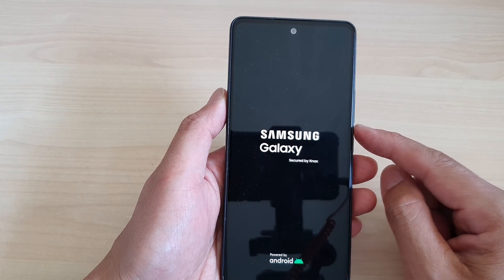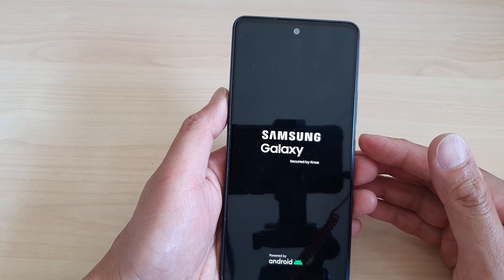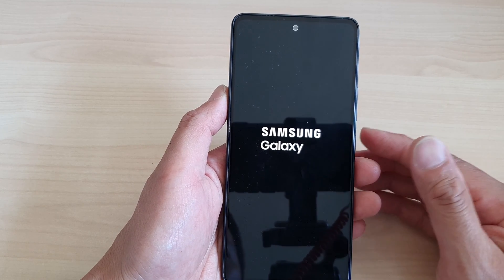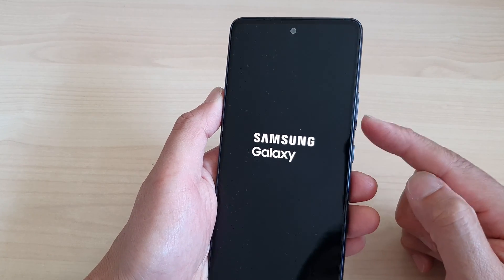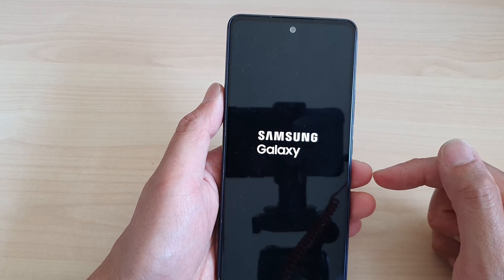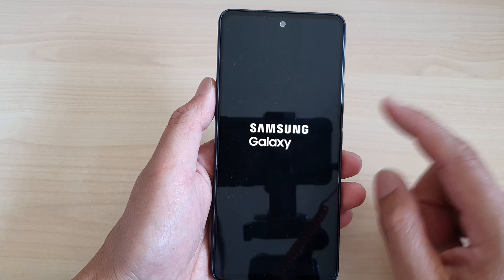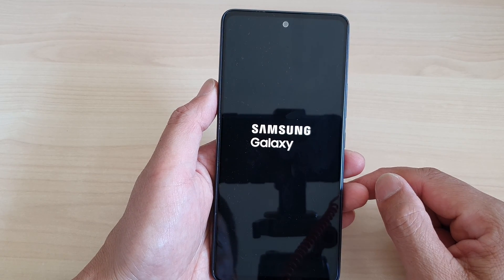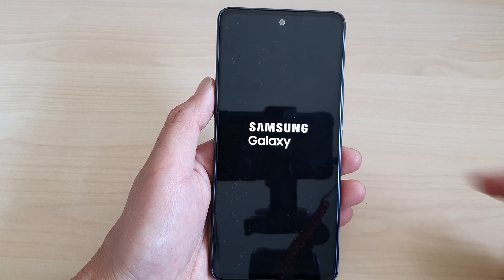Now, if you are playing a game and it has a memory leak, that can cause your phone to run out of memory and therefore cause the screen to be frozen. In that case, you can use this method to restart your device, force it to reboot, and clear out the app that is crashing your phone. And that's it — thank you for watching, please like and subscribe to my channel for more videos.